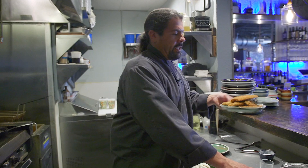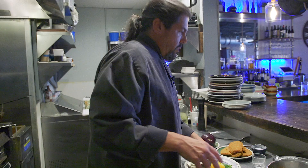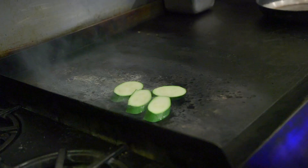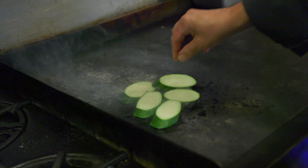Next we're gonna take our zucchini and cut it on a bias. I'm gonna take a little bit of oil and throw them on the grill — it's hot hot. We just want to give this a couple of seconds on each side.